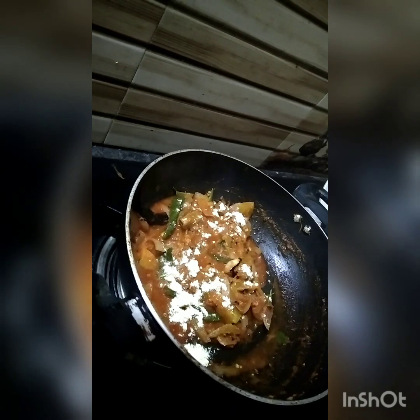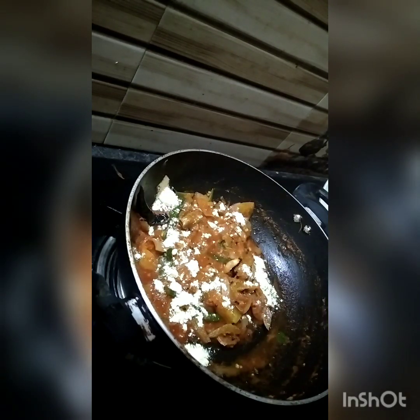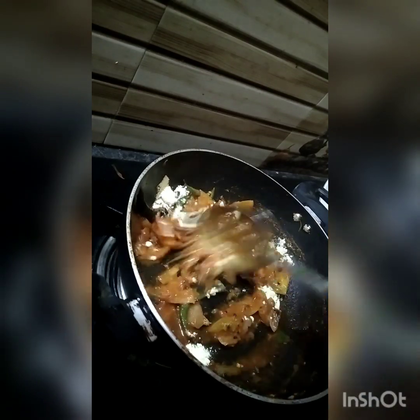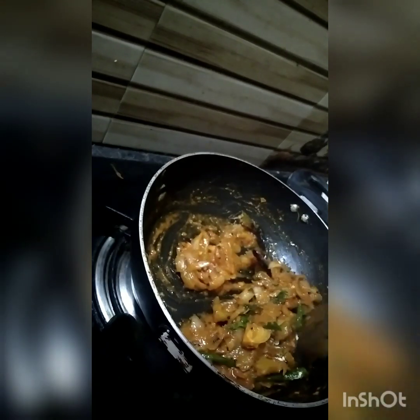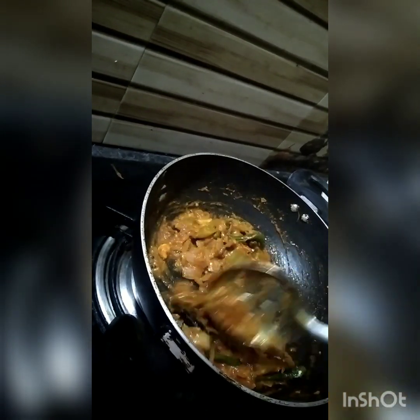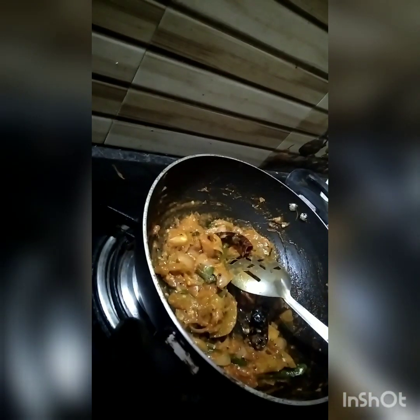It's a little bit of a cup. I'm going to mix it up. I will use chili sauce for the dish. I will add the chili sauce.